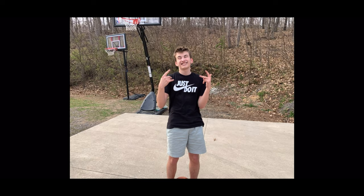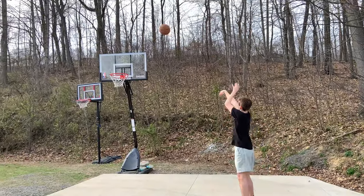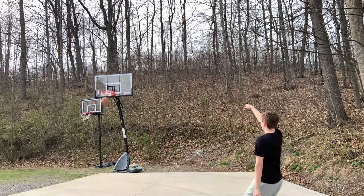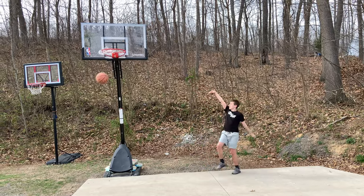Now let's see if my teachings for this jump shot improved Lil Gilk's skills at basketball. As you can see, this helped Lil Gilk out a lot. So here are some clips of Lil Gilk and I using this awesome jump shot.